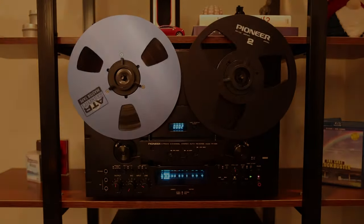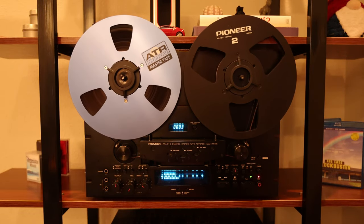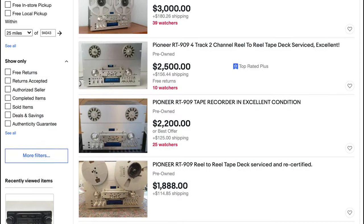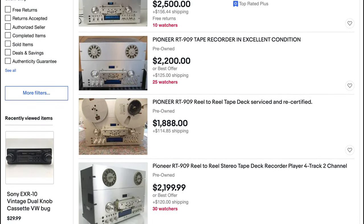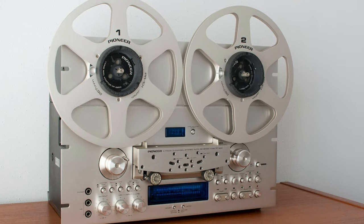Before diving into the demo, I will share with you the story of how this particular example came into my possession. After some research into reel-to-reel recorders, I had my heart set on the Pioneer RT-909. It would fit perfectly on my shelf, has fantastic reviews, great features, and is an all-around good-looking unit. There's only one catch — it only comes in silver.